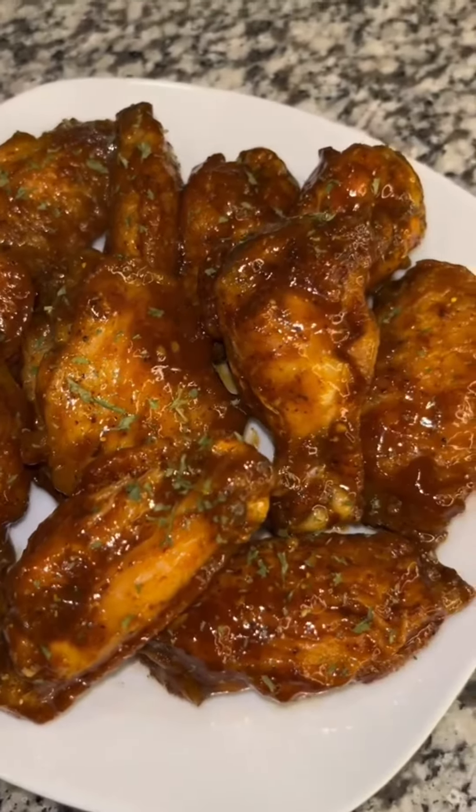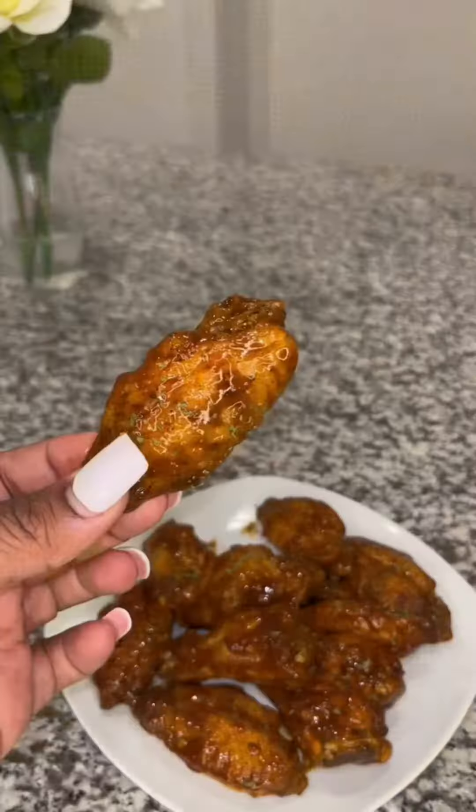All you need is a keto-friendly sugar, cream cheese, and pure vanilla extract for the filling. Get it mixed in nice and well.